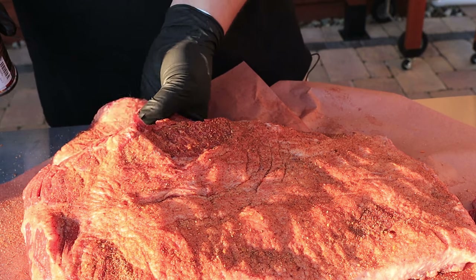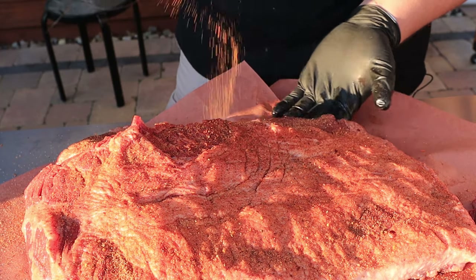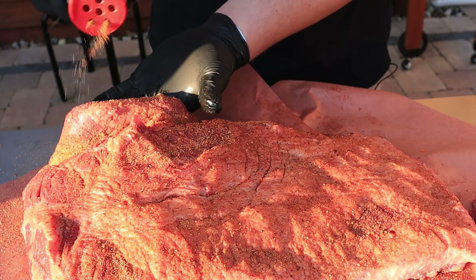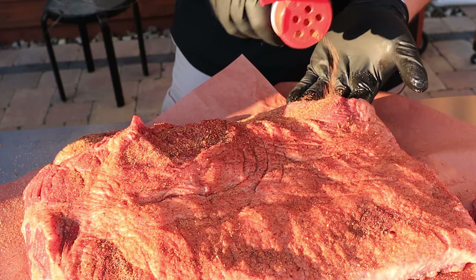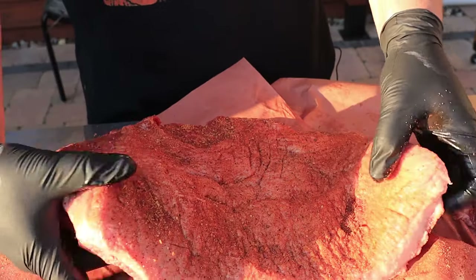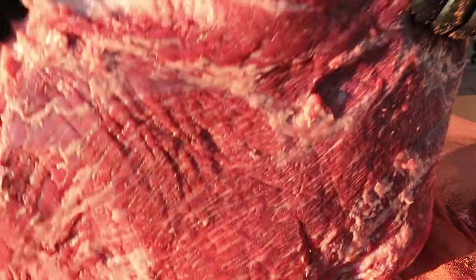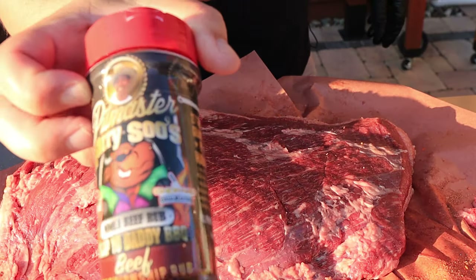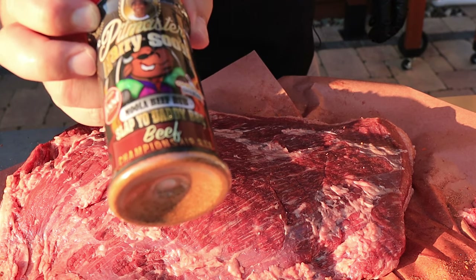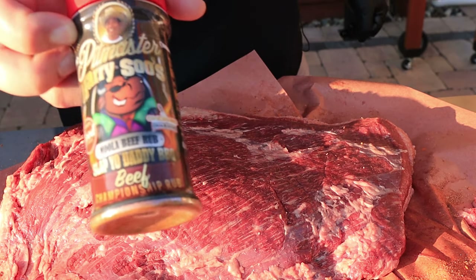On this side that doesn't have any fat we want to get a lot of rub on there, and make sure we get it on the sides too. This is Harry Soo's Moolah beef rub — really tasty stuff. That's what I put on the fat cap side.